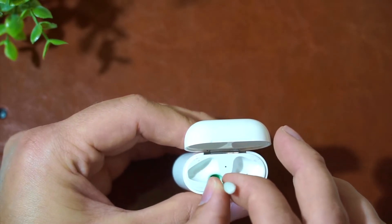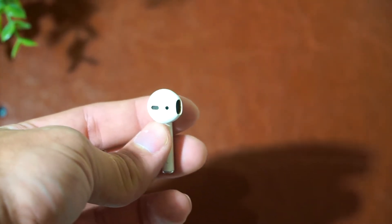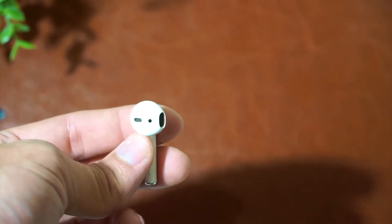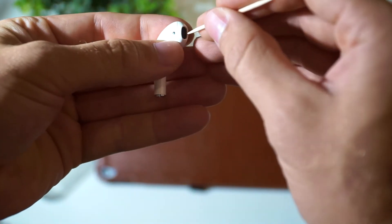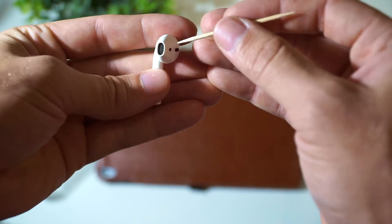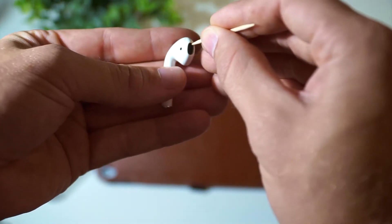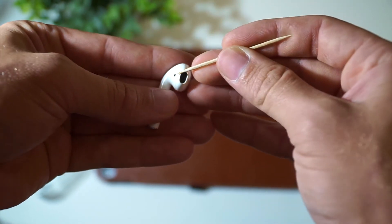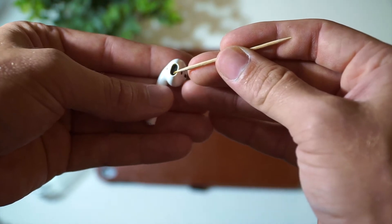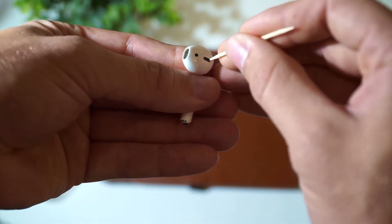Grab your dry paper towel, just rip a piece off. You're going to start by removing any big chunks of nasty stuff that comes off with just using a dry paper towel. Work it in there, work it good. Now grab your rubbing alcohol, just do a splash in your container, take your Q-tip, don't oversaturate it, tap it off, and then start rubbing it around the case edge, any little place you see. Work it around in the groove — that little groove is kind of hard to clean.